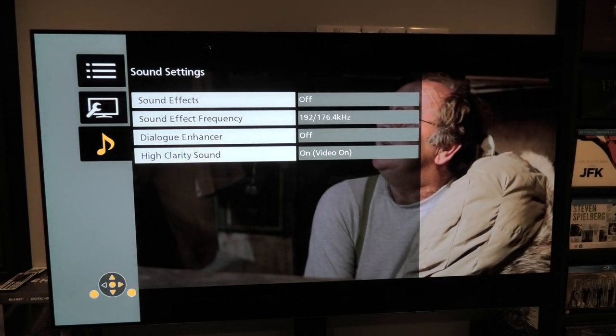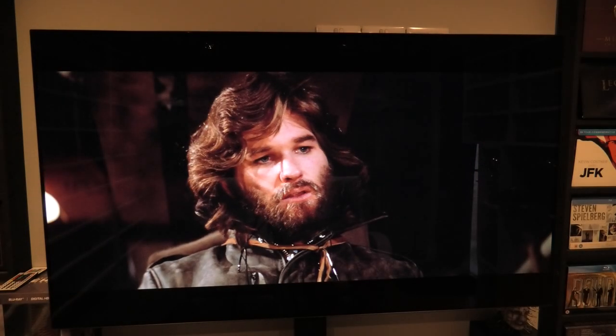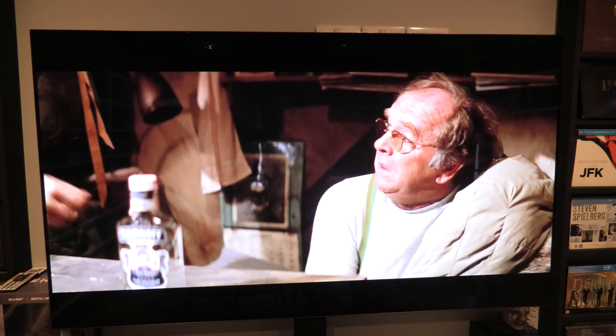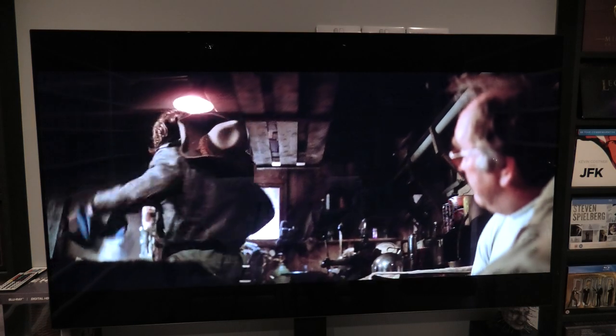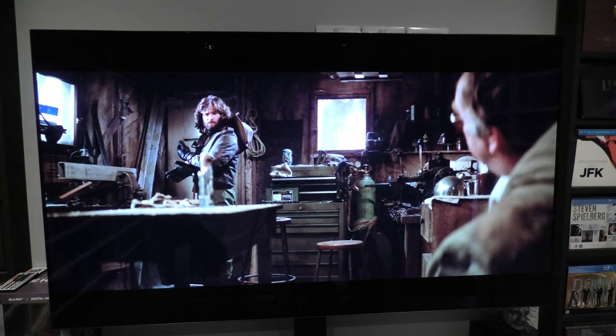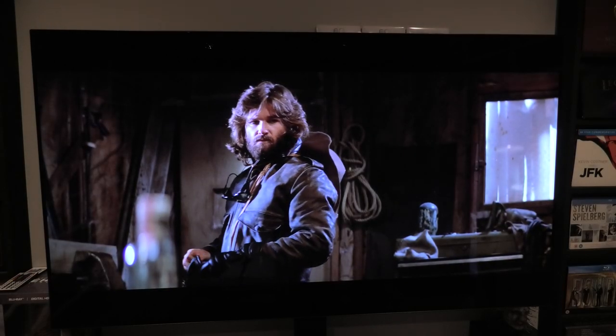One last thing on this player: there is an HDR setting button that allows you to adjust the HDR to your own liking when watching HDR movies. That is it for my 4K Blu-ray player — probably one of the best 4K players you can buy, simply for the fact that there are so many features to play with.